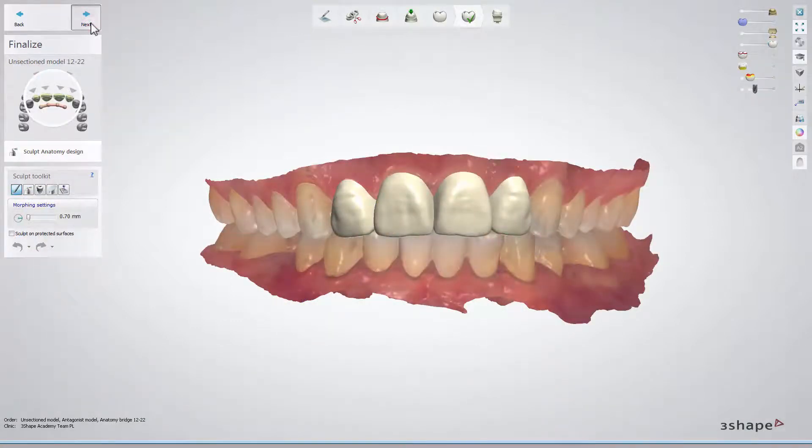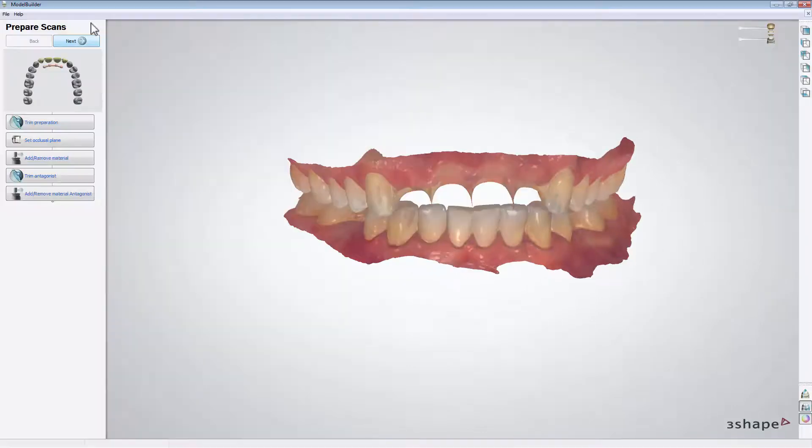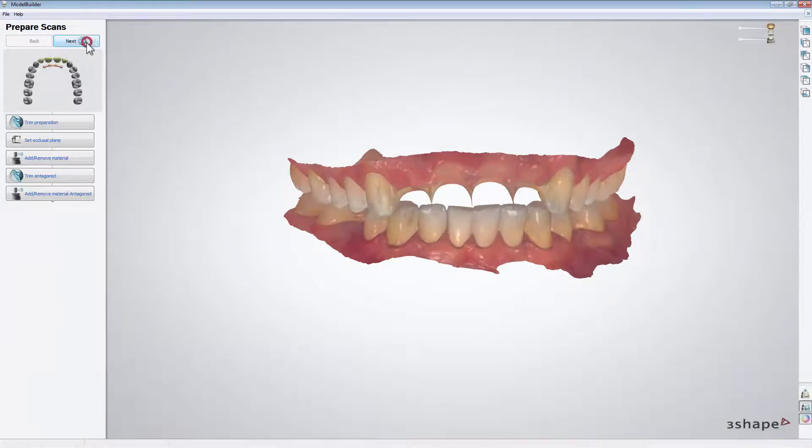Click Next to go to the Ready to build model step. When you are satisfied with your design and you don't need to apply any changes, click Model. At this stage, please go through the Prepare Scan steps if any corrections are needed. If not, click Next and skip this part.